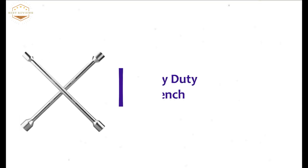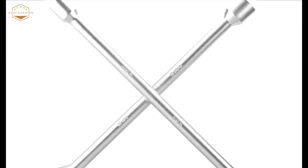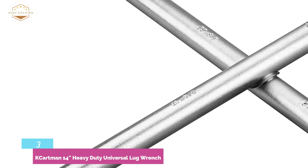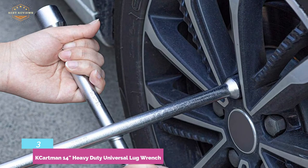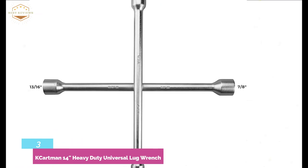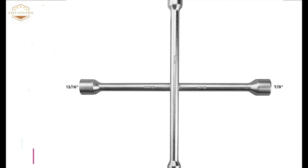At number three, the Cartman 14-inch Heavy Duty Universal Lug Wrench. The four socket heads fit common metric lug nuts. Construction of chromium vanadium heat-treated steel with electroplating ensures high durability. Its six-point socket head provides a snug fit on hex-shaped lug nuts. It performs well for versatile applications and is ideal for various types of vehicles including light trucks, SUVs, RVs, and vans. It helps to loosen and tighten lug nuts easily.